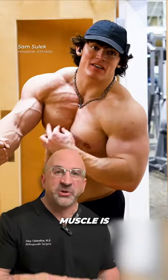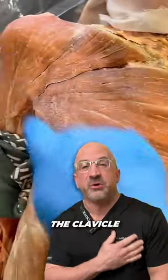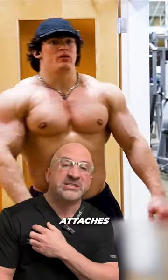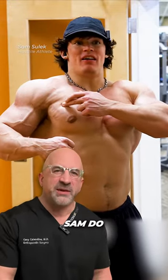The pectoralis major muscle is a thick fan-shaped muscle that forms the upper chest. It's the largest chest muscle. It attaches to your upper arm and has two heads — one head that attaches to the clavicle and one to the sternum. The portion that attaches to the clavicle, some people call the upper chest. I could show you, but I'll let Sam do it this time.